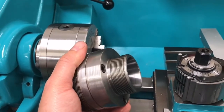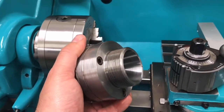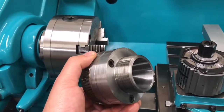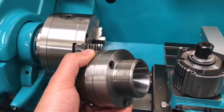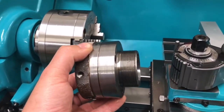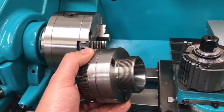I clocked the taper for concentricity and found that it was running out by about 150 microns, which is just appalling really for a collet chuck. I like to use collet chucks as much as possible - it's my preferred way of holding round parts.